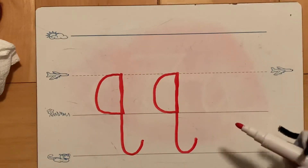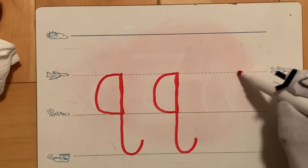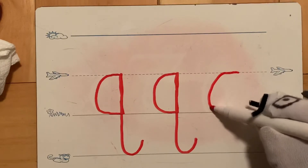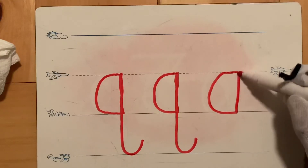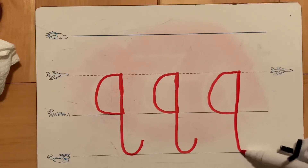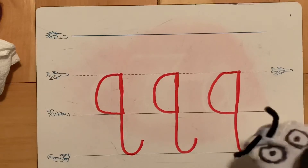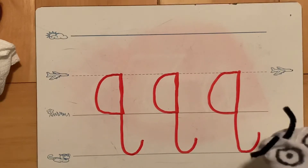Let's do one more together. Plain line, stay on that plain line, curve down to the grass line — that's a nice big fat magic C. Come up to the plain line, come all the way down to the worm line, and make your hook. Those are some nice looking letters! Let's erase and look at some Q's that are not quite right.